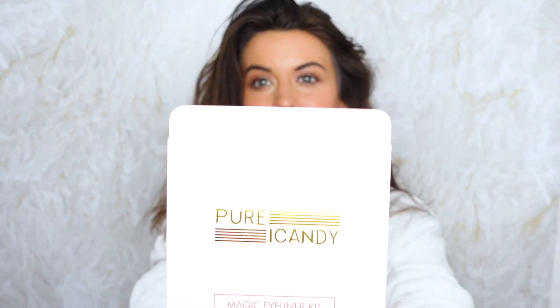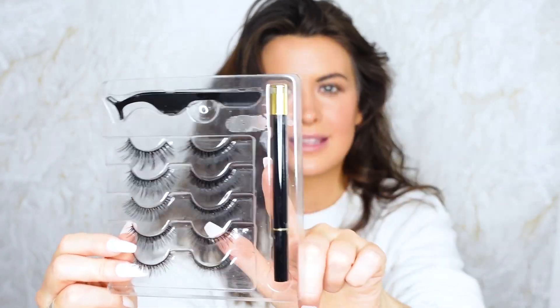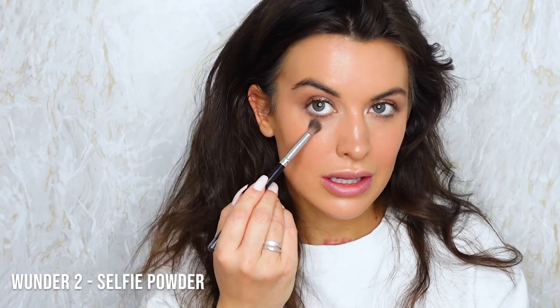Next I'm going to pop on just a light lash. I'm going with some of the lighter lashes and this is the adhesive. Before I do that I'm going to pop a little bit of Wonder 2 Selfie Perfect Powder underneath the eyes so it doesn't budge.